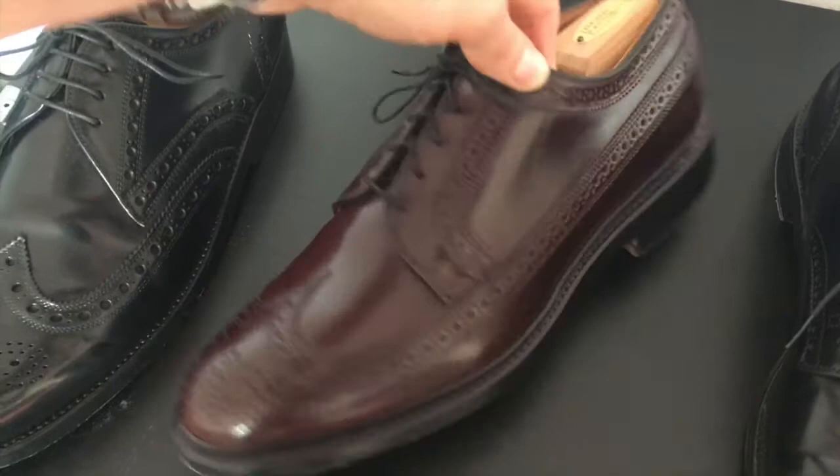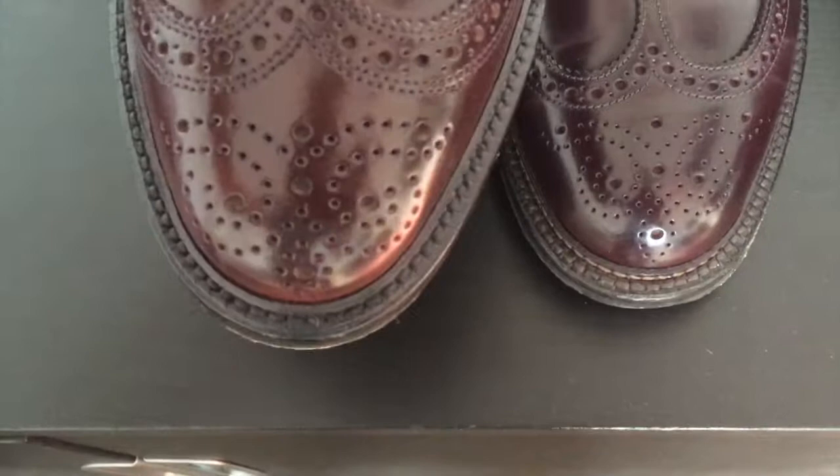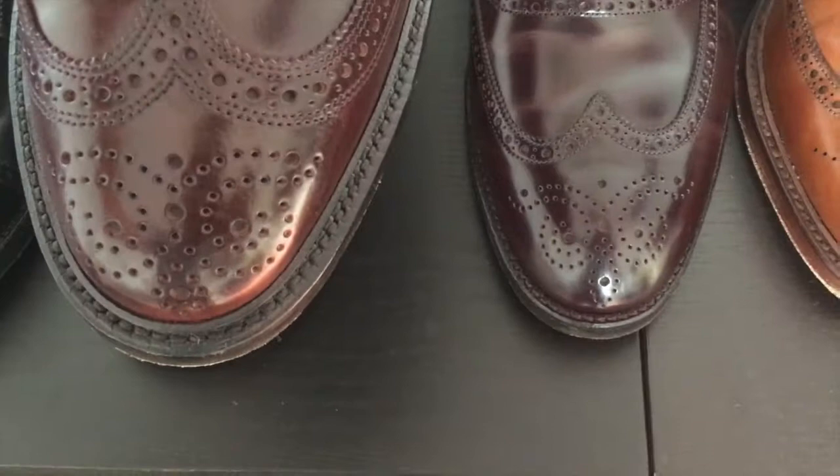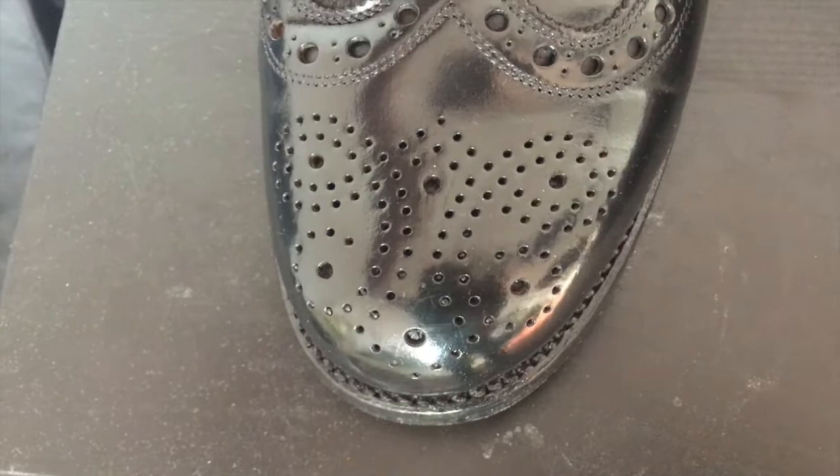Whereas Alden uses the same broguing pattern on their toe as the Alden 975 long wings does — a little different, but pretty much the same.